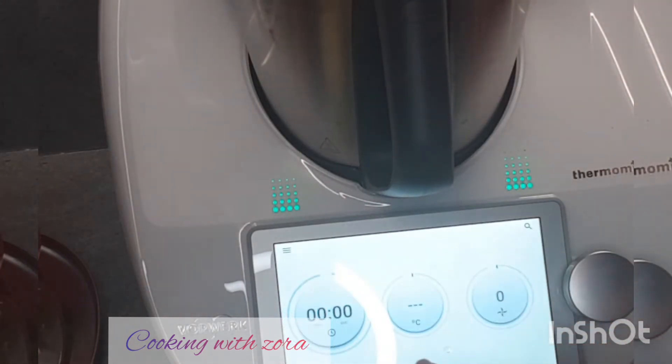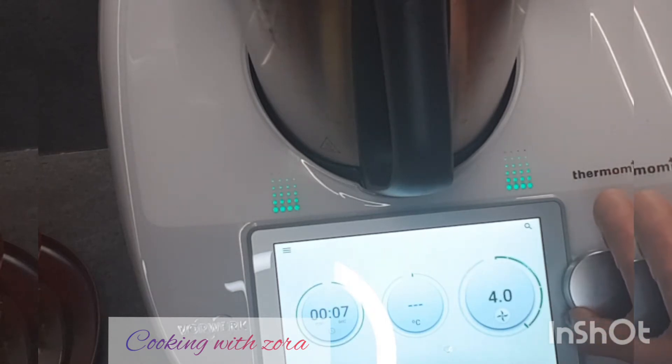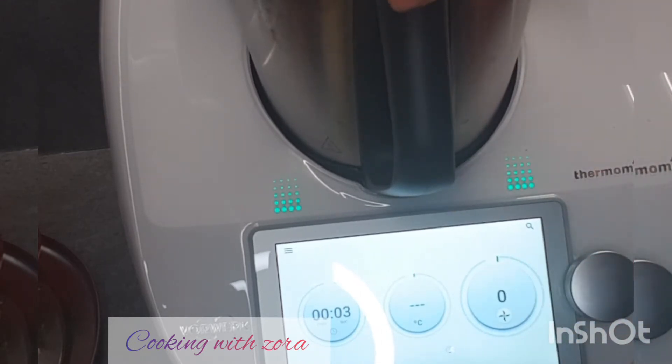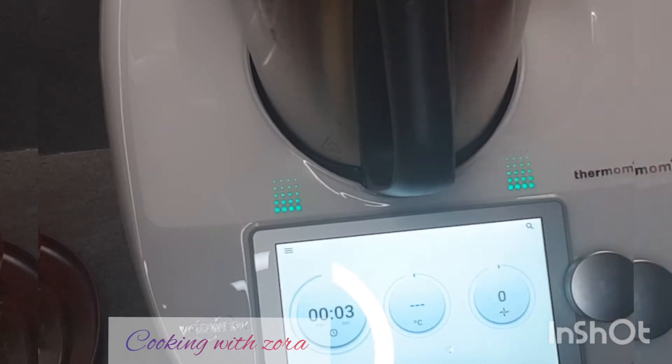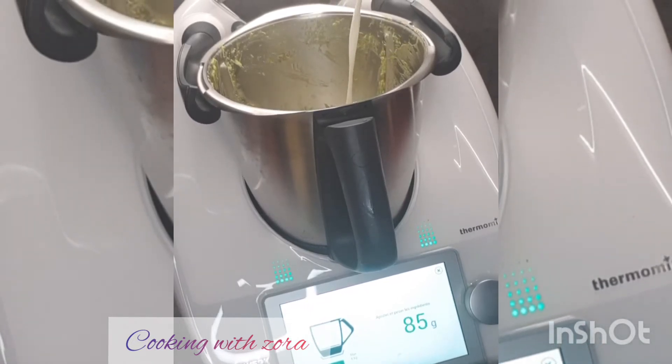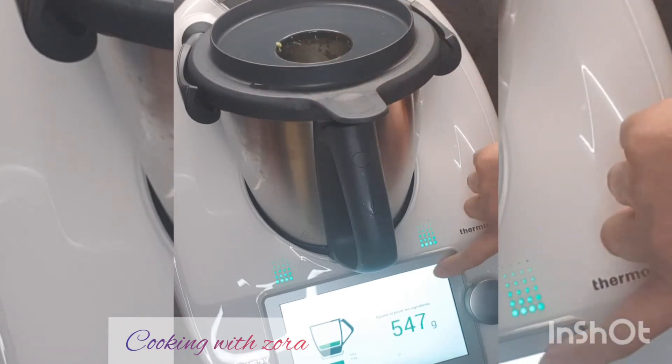On va mixer. Je vais y aller progressivement. Je vais rajouter 300 grammes de lait pour voir la consistance que ça va me donner. On verra par la suite — c'est en fonction de vous, du souhait. Soit vous le voulez liquide, soit épais. En général, c'est épais.